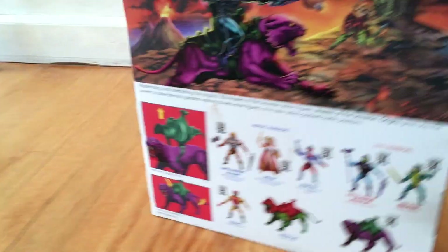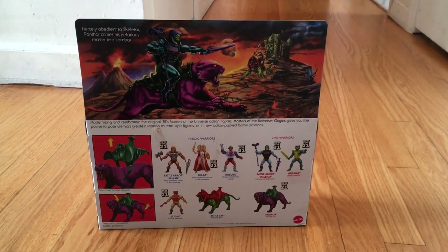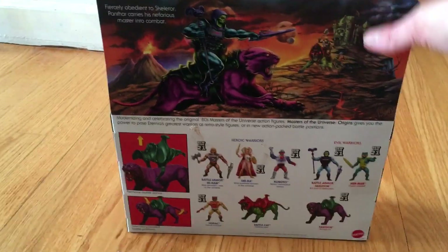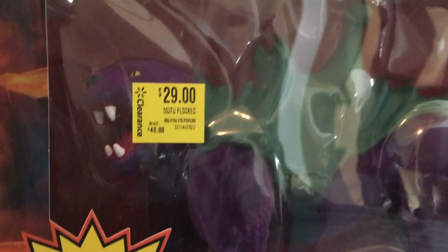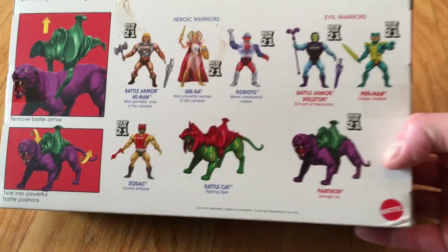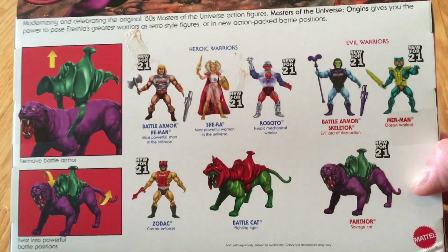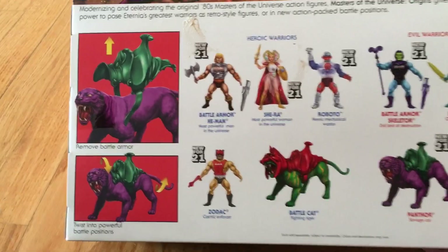Pretty nice graphics. This was a clearance item — you can see here, Walmart clearance — it was normally $40.88, marked down to $29. That's a really good deal. Unfortunately they did have Battle Cat probably about a year ago, but they must have sold all of those.